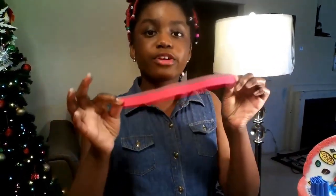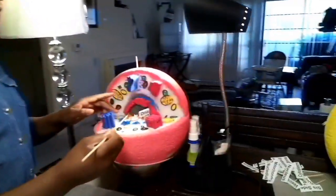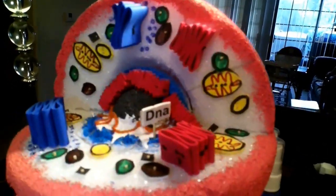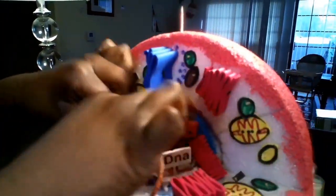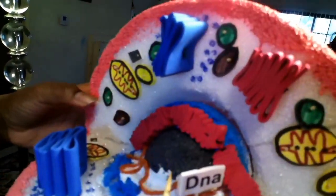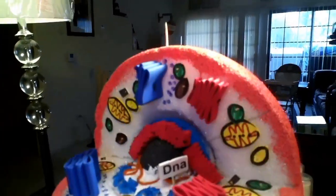Do the same thing for the smooth endoplasmic reticulum — just make sure not to put any black dots, or else it'll look like the rough ER. Bend it just like the other one and apply it to your structure. For the DNA, I cut a strand of string, applied white paint to the bottom of the nucleus, made squiggly lines with the string, and applied it to the wet paint. The wet paint holds the string perfectly without glue.